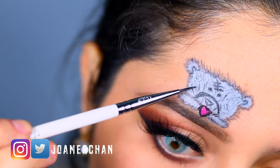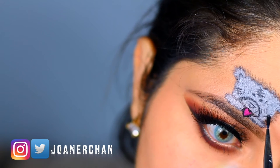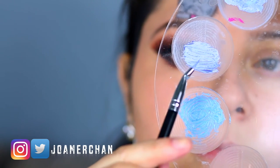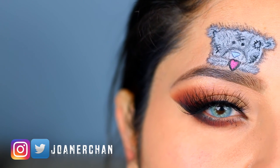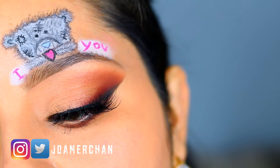I would really love to see your recreations, so don't forget to tag me on Instagram. I did this with all my love for you guys. I mixed white and blue and got this pastel blue and painted it on the nose — this is how it looks by itself, and you guys can totally leave it like this, or you can do this.